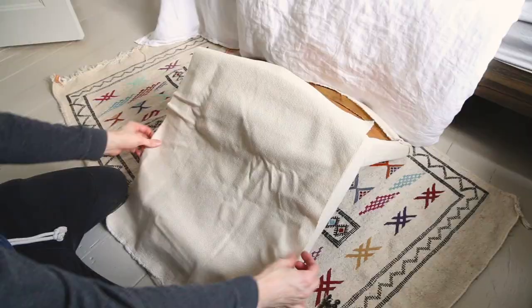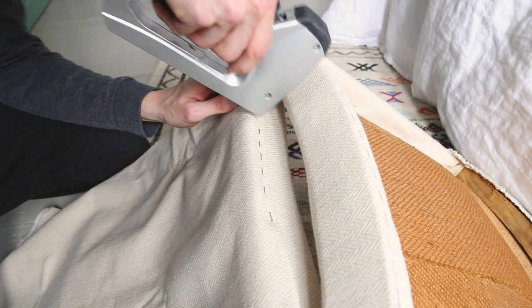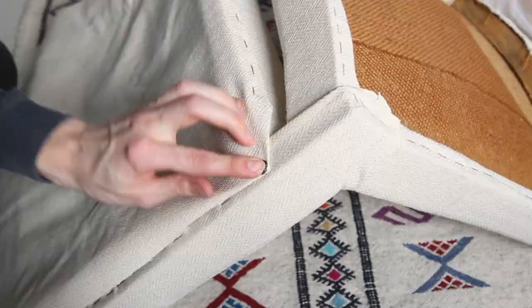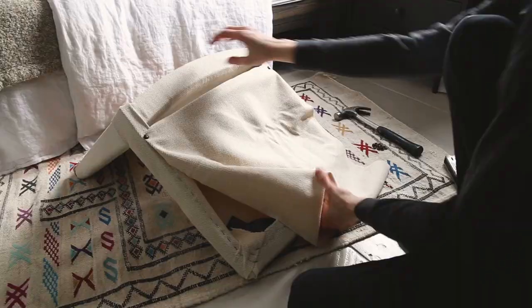Overall, the way I figured out how to reupholster this chair was to analyze the way it was originally upholstered, but I made a mistake. The back was held in place on the top and bottom sides by hidden staples, and decorative pins held the two other sides. Instead, I used staples only on the bottom and pins everywhere else. So overall, not a big mistake, but I wish I had done it the same way it was done originally.